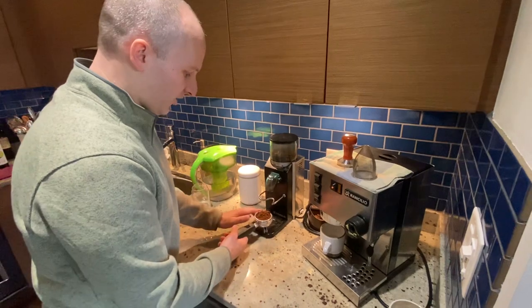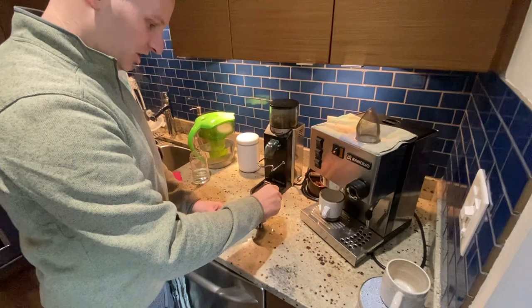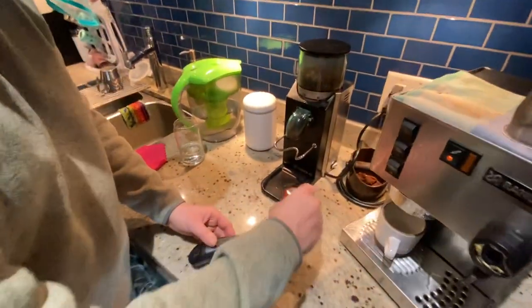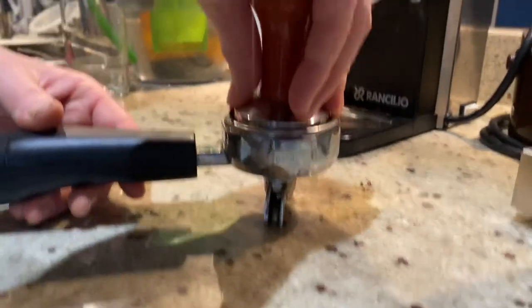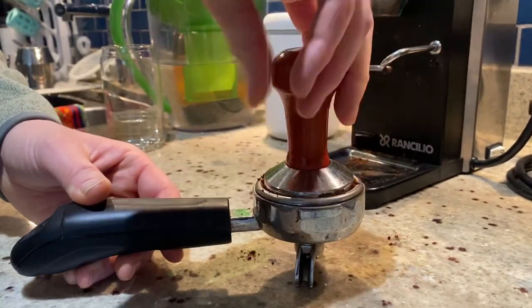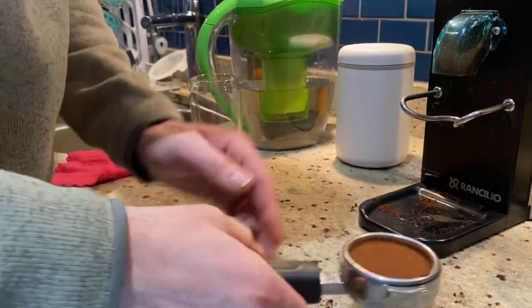Now that we have filled the portafilter, we'll take our tamper and even that out. Then with 30 pounds of pressure, we will apply and tamp our beans.